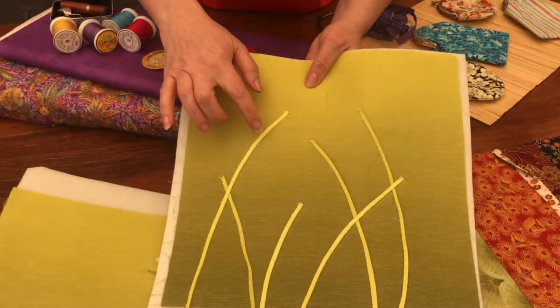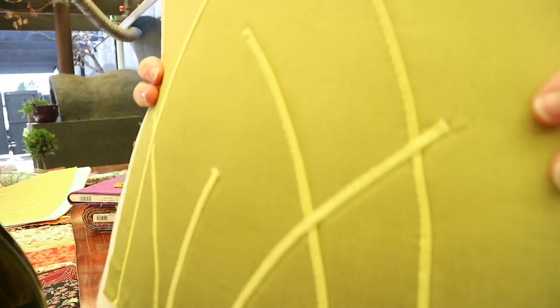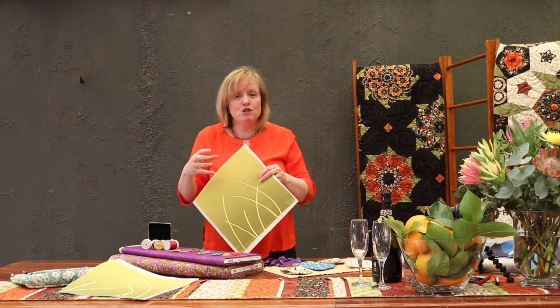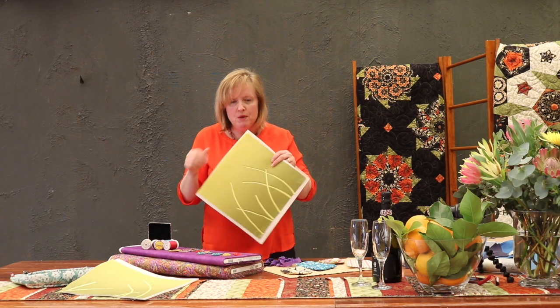I used a bias maker to make the stems on this one, and while they look okay, I thought they'd look even more effective if they were thinner. If you look at this one — they're even thinner again, and I think proportionally these ones are going to work better. I'll use them for both the front and back of the bag. I made my bias strip, put it right side down, sewed right on the edge of one of those stems, flipped it over, and slip stitched it down. You can see my slip stitching on one side — I haven't ironed this yet, but when I do it'll even it all up.